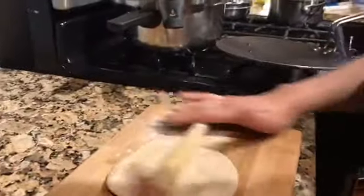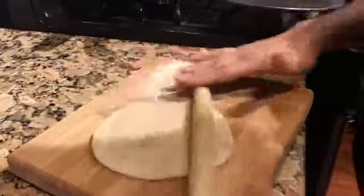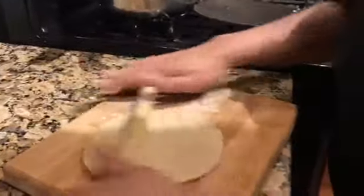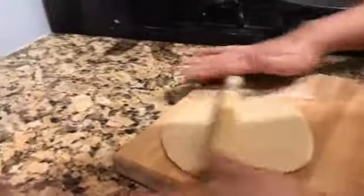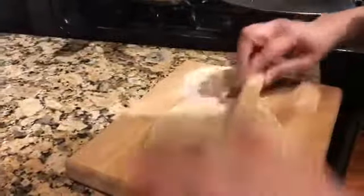If you feel the roti is not rolling at a certain point, you can turn it or flip it to the other side and keep going. I put some flour on it to help it roll easily, and that's how you form and roll each roti ball on the board.